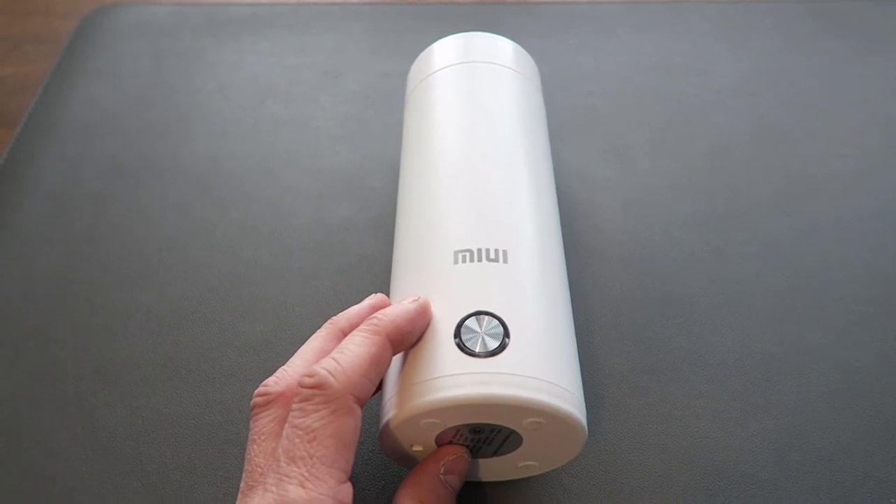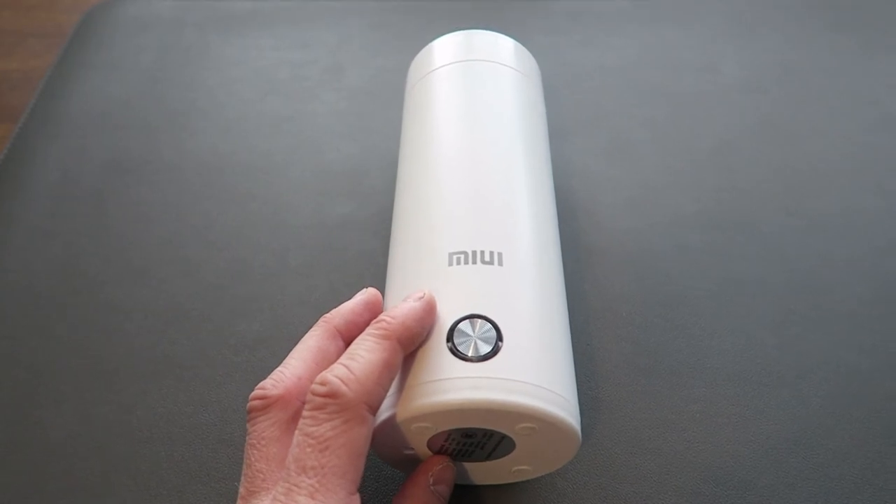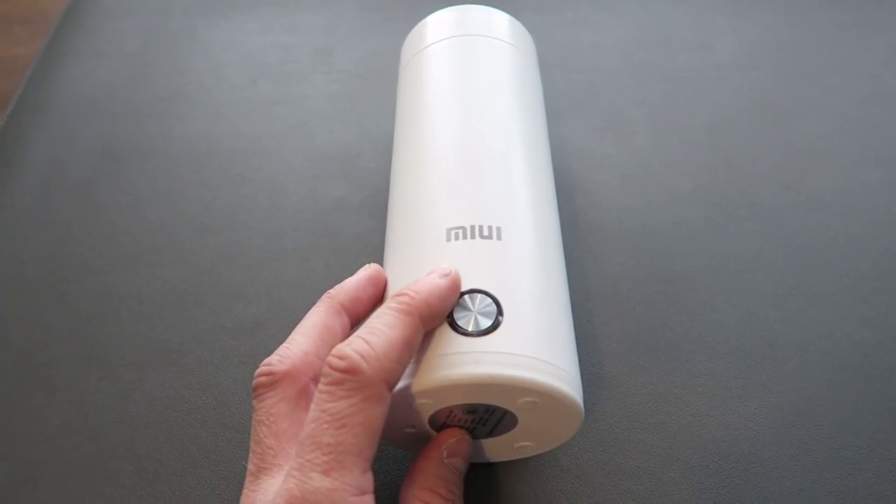So that's it for this video, guys. Let me know what you think in the comments — do you think having a travel kettle is worth it? Hope you enjoyed the video. Please remember to subscribe to the channel, turn on the notification bell, and I'll see you next time.